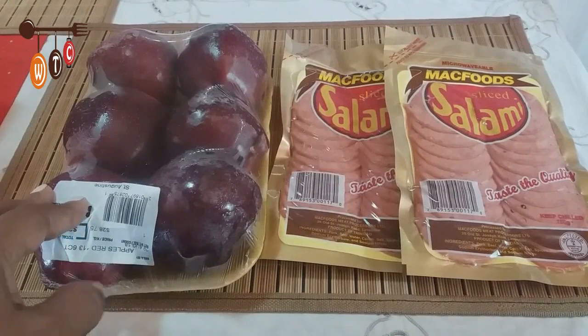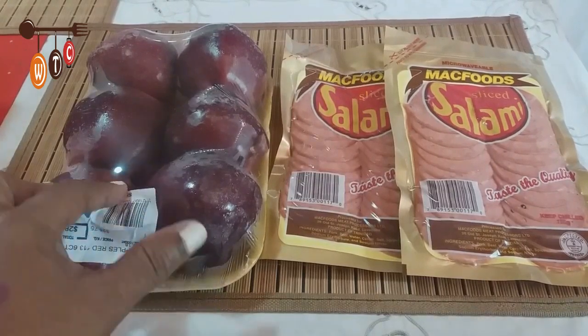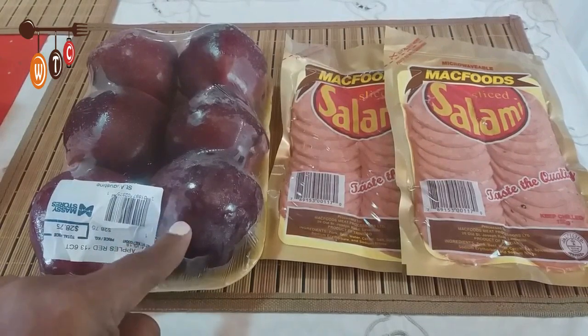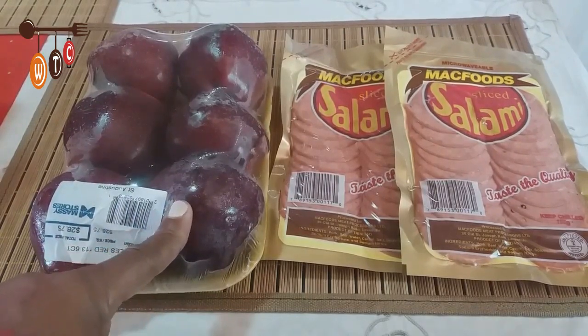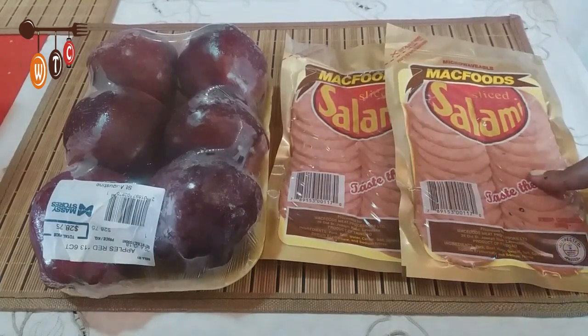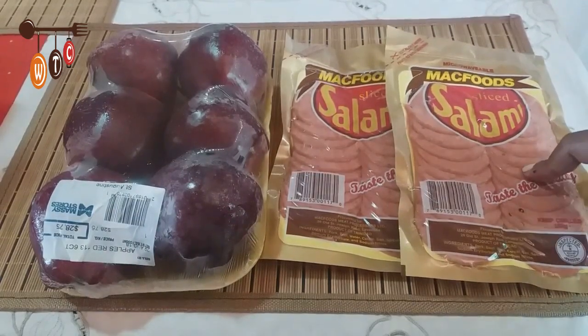Here I have some apples — my daughter has a craving for apples, so I got her some. I like them when they're really dark red like this; I find they're sweeter that way. And I got some salami for my mom — she likes this brand, and it's locally made as well.